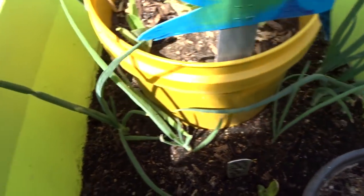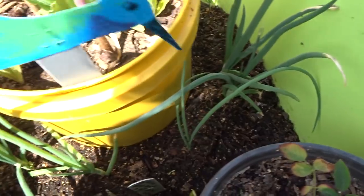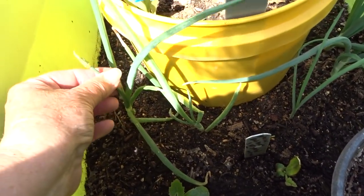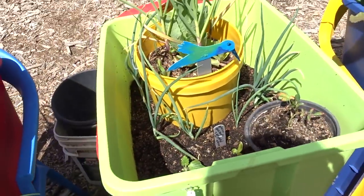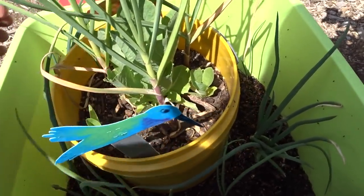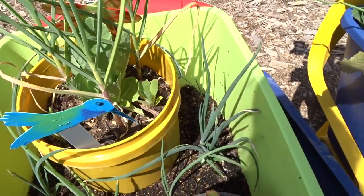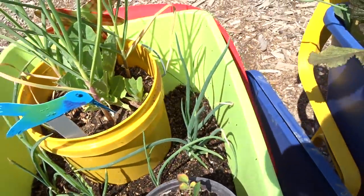And then I believe — not labeled — so these must be walking onions. They don't look like walking onions. There might be some extra onions that I didn't label. I'm pretty sure they're walking onions, but we'll see what happens when the tops come up.